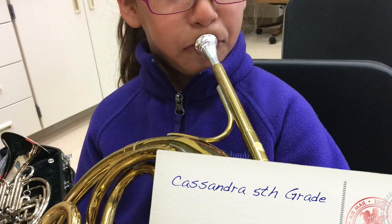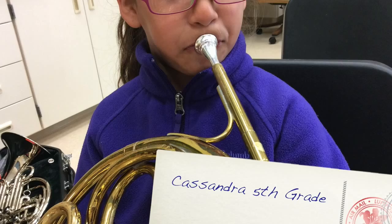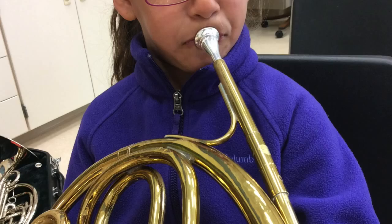The last type of embouchure mistake that I'm going to show you today is the upside down sad face. This is Cassandra. If you look closely, it looks like she's almost crying whenever she's playing.